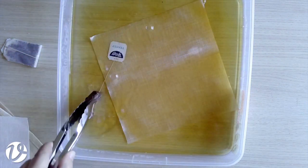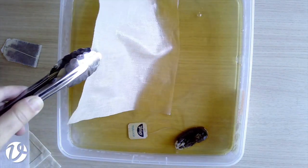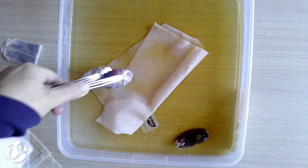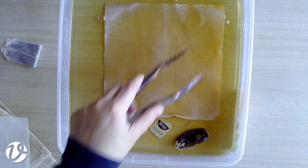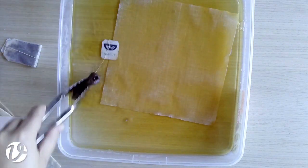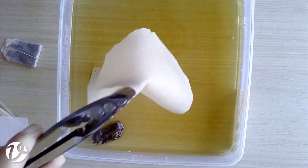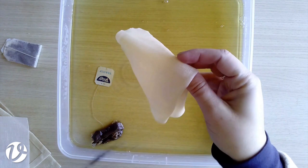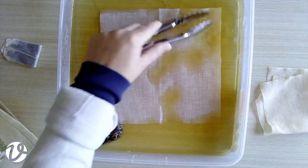If you're worried about your fabric fraying, just overlock, serge, or zigzag the edges before you start. That's pretty well dyed. If I dried and used it as is there'd be a reasonable amount of color, but if it's not enough you could dunk it again in fresh boiling water with more tea to make it darker. I'm happy with that color for sending to class participants.